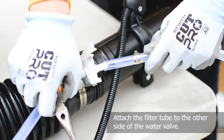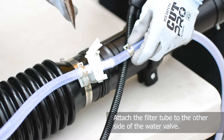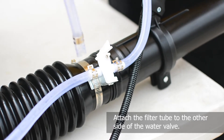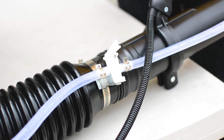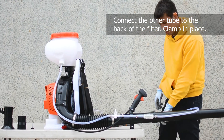Next, attach the filter tube to the other side of the water valve. And then, connect the other tube to the back of the filter and clamp it in place.